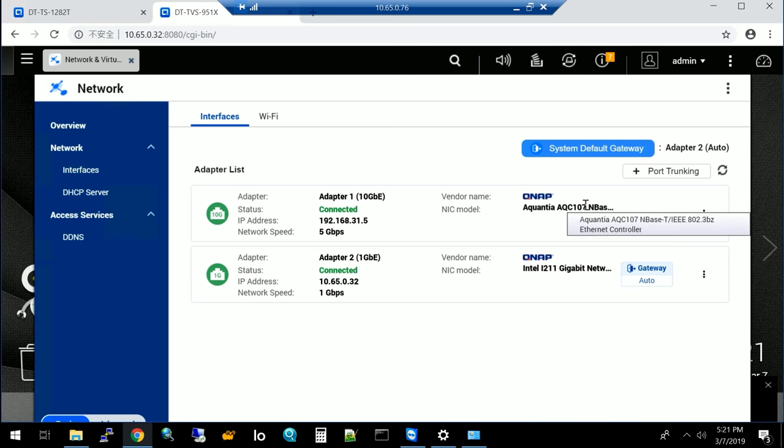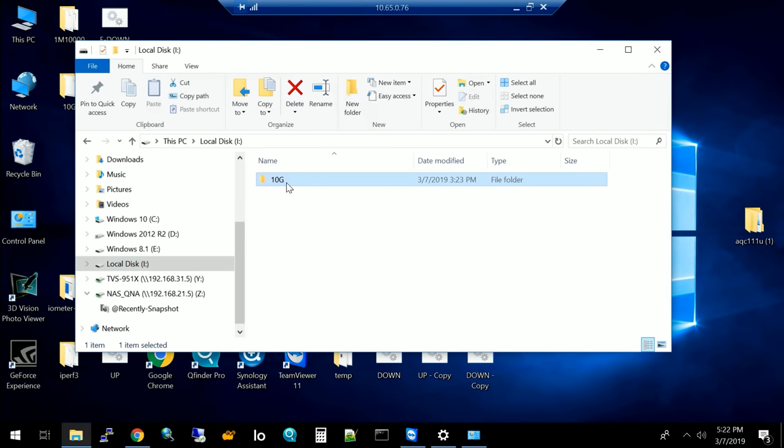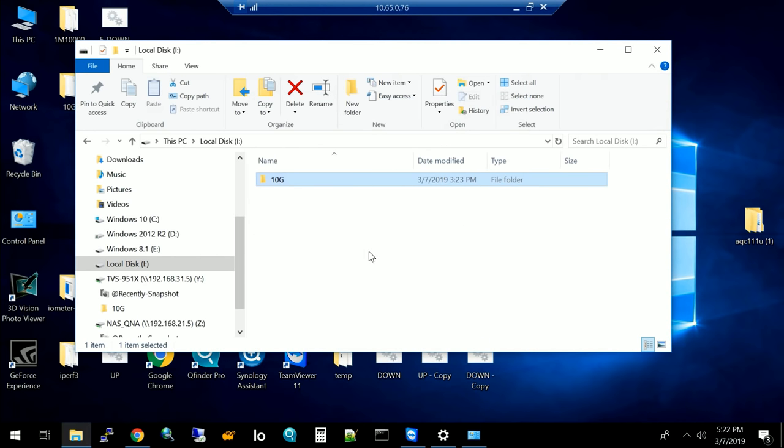The TVS-951X has a built-in 10 Gigabit port integrated on the NAS itself — also based on Aquantia but using the AQC107 IC for up to 10G. Since the Windows computer has only 5G via the QNA, the link negotiates to 5G. Running a performance test uploading a 10 GB file to the NAS shows about 400 megabytes per second — a dramatic jump from 1 Gigabit's ~120 MB/s.